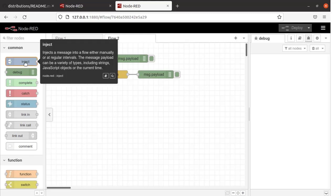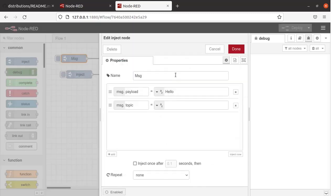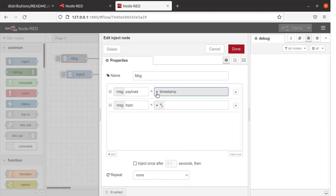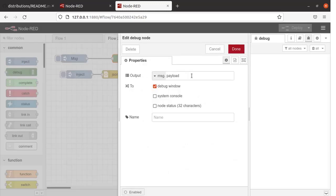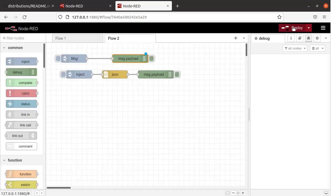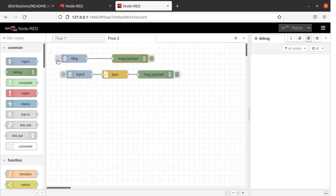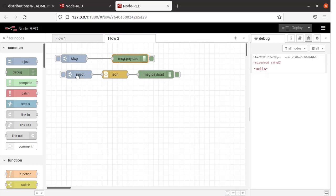We will create a small project using the Inject Node and Debug Node. If you double click on the Inject Node, here we have put the name as 'Message' and the Message Payload is 'Hello'. The default timestamp has been modified to string and 'Hello' has been typed here. Click Done. This is our Message Payload node — the output has been set as Message Payload. Click Done, then click Deploy. Now it is successfully deployed. Click on the Inject Node to inject the message, and here we can see the output from the Debug Node — 'Hello' is available.